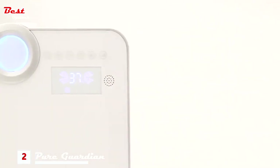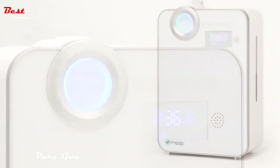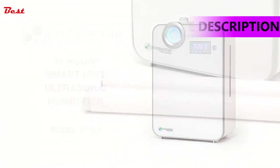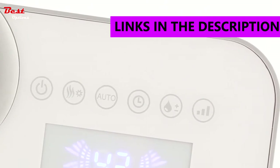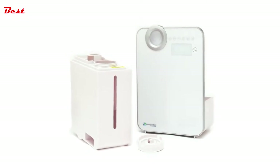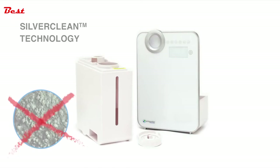Pure Guardian humidifiers guard against problems caused by dry air, providing soothing relief for those with cold, flu, allergies, and dry skin. The Pure Guardian 90-hour smart mist humidifier uses ultrasonic technology delivering ultra-quick mist and includes two extension wands to evenly disperse it. A smart mist sensor monitors and adjusts the mist to maintain consistency. Unlike other humidifiers, Pure Guardian uses SilverClean technology to fight the growth of mold and mildew on the surface of the water tank.